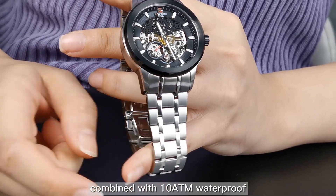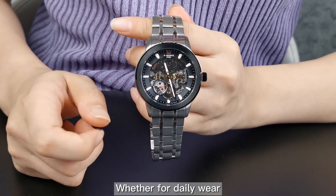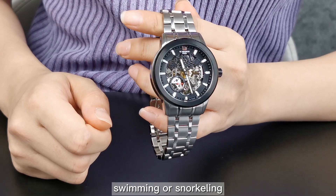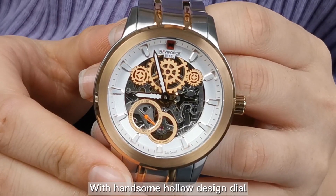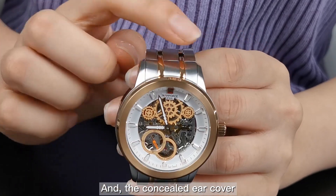Combined with 10 ATM waterproofing, the watch is made stronger and better for daily wear, swimming, or snorkeling. With the hands and holder design dial and the capsule crown cover, the watch is built for active lifestyles.